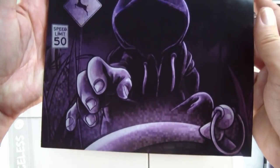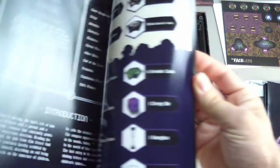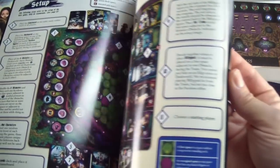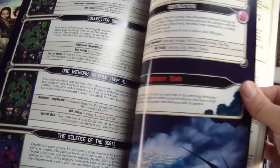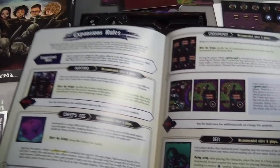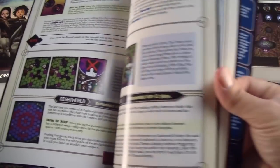We have our sufficiently creepy cover, and this is a full color glossy rulebook. We'll have to dive in and actually play it to know if it's well-structured or well-written, but it's definitely shiny and pretty. It appears to have a lot of visual examples, which is really nice when you're trying to learn a game.